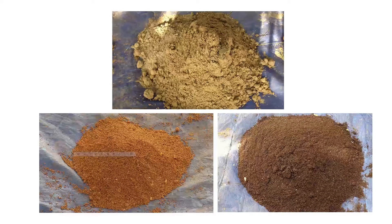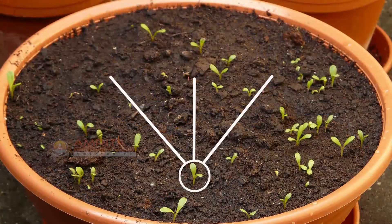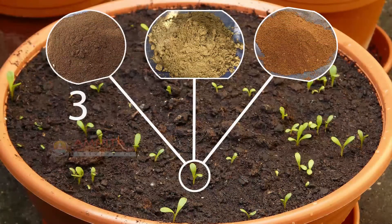First, let's see the ingredients that will be required to make the seed starter mix. You will need 3 parts finely screened compost, 1 part coarse sand, and 1 part screened red clay.